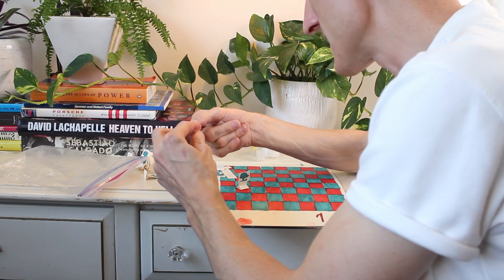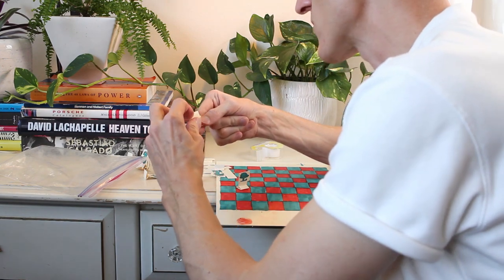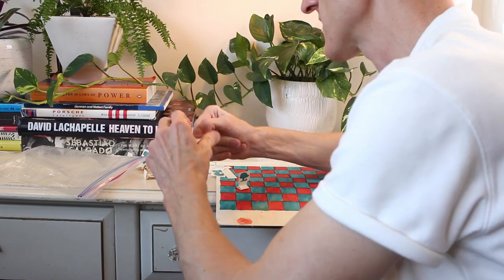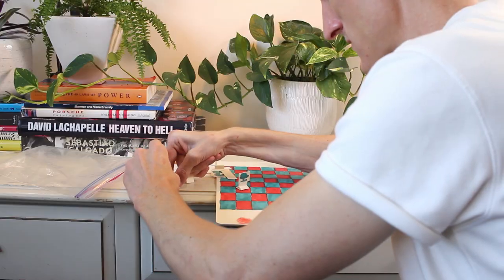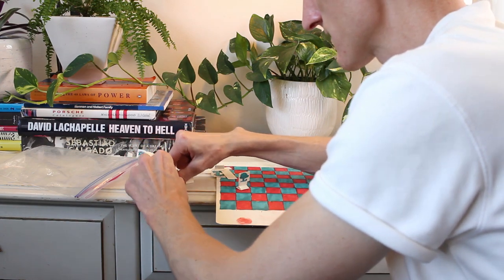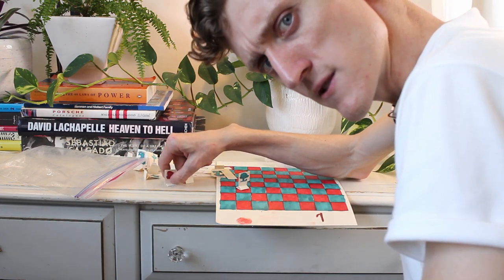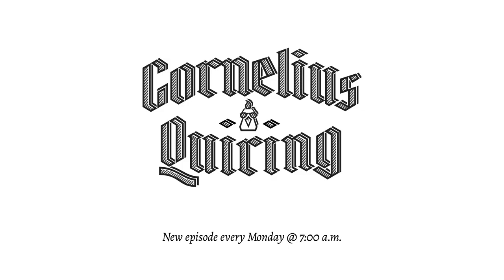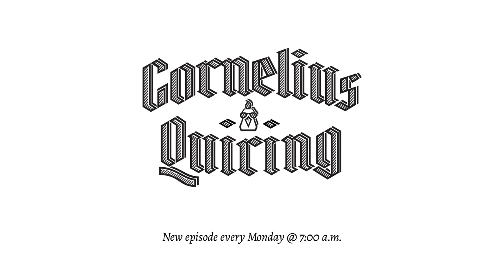I also promised I was going to get this chess set done, so let me just get to work here. All that's left is creating the base for my characters — a little tape to hold that on. I don't actually know the rules of chess. He's got a video about this, let me go watch that. I'll see you next time. Bye.